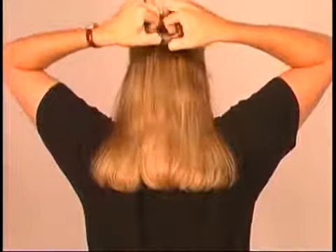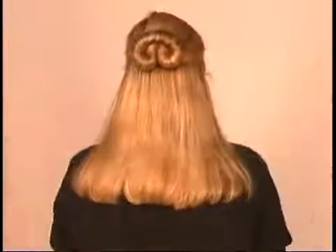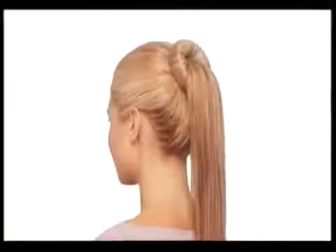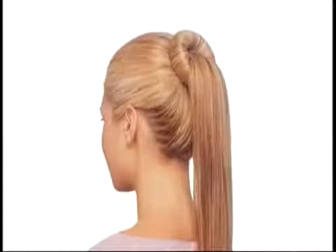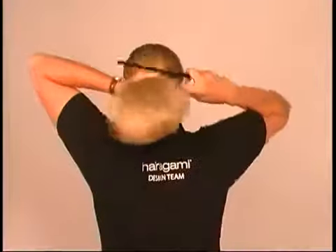Snap the ends so they spring under until they meet. Now gather the length of loose hair below the Harigami into a ponytail, and twisting it slightly to keep it tight, pull the hair up and through the ends of the Harigami to make a beautiful bun tail.